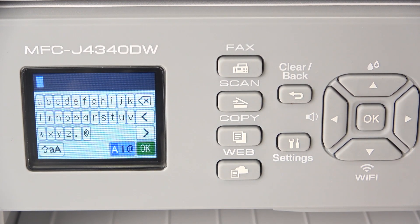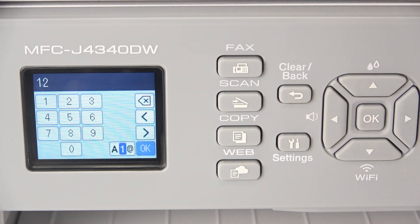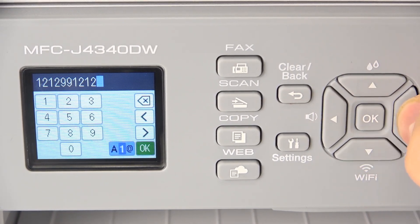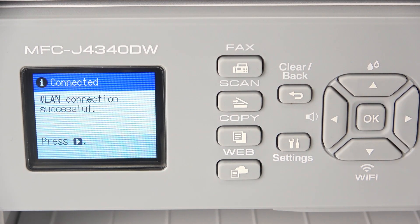Now I'm going to write my password. Then just click OK and wait a while. And as you can see, WLAN connection successful. That's it. Thanks for watching. Like this video and bye.